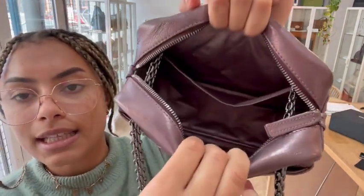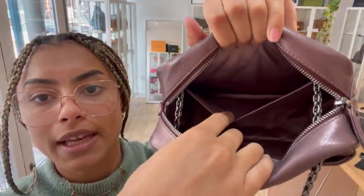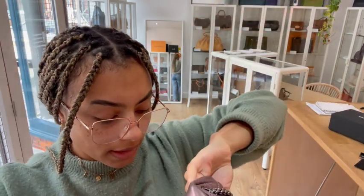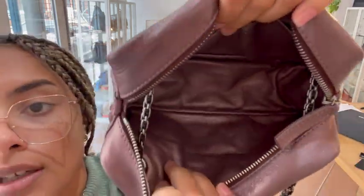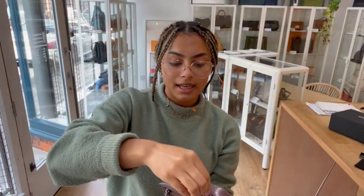I'll open that up and show you inside. The interior is leather throughout — we've still got that gorgeous metallic purple leather on the inside as well. There's one flat pocket inside. And you can see the date code just in that bottom corner, that little white tab there — it begins with a 12, and like I said, it's from 2008-2009.